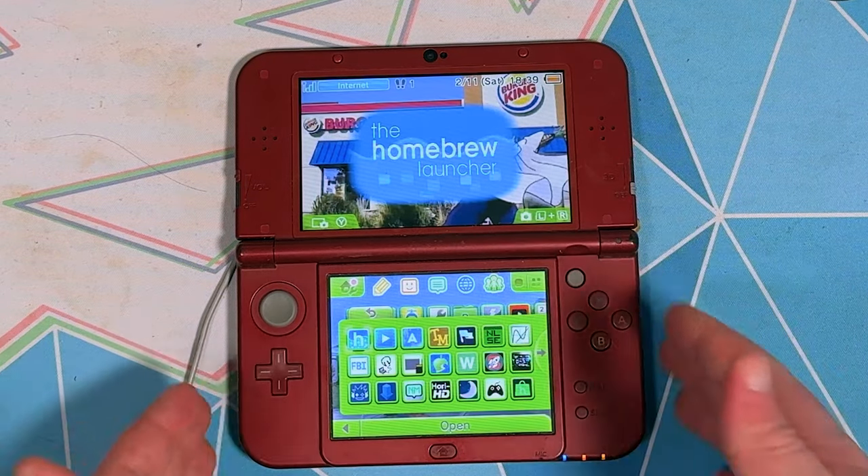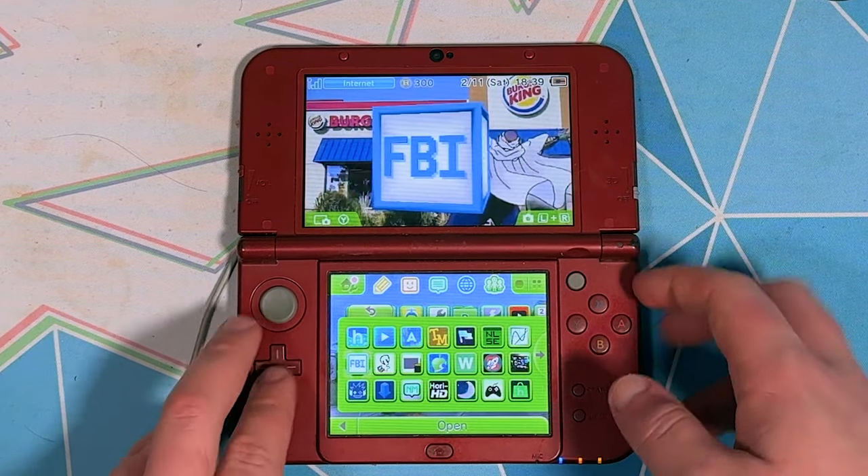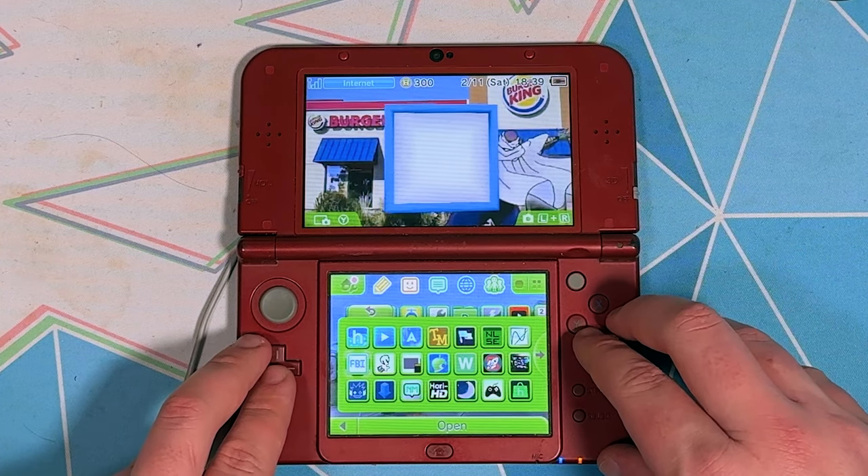Now before you start doing anything, you want to make sure that your 3DS is hacked and has homebrew and FBI installed on it, because you will need those.